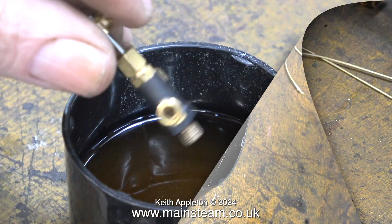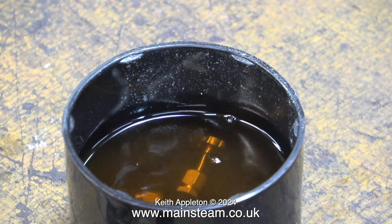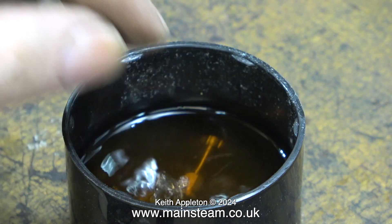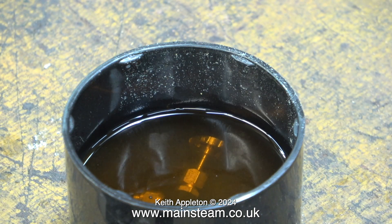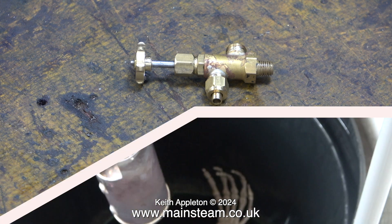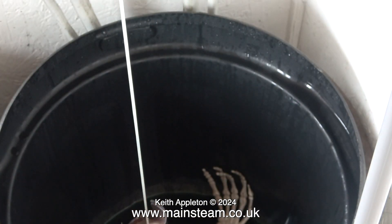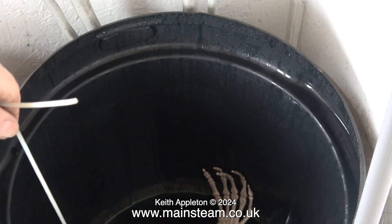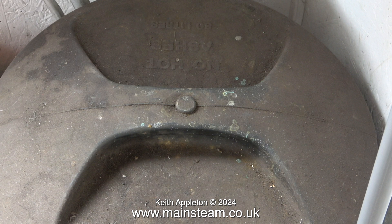To remove the paint I'm pouring some cellulose thinners into a rattle can cap. First the bottom fitting goes in followed by the top one. I just need to leave these in the cellulose thinners for a while and the paint will drop off — and indeed that's what happened. After about an hour I checked on the boiler in the acid bath; it was starting to look cleaner but it needed to be cleaner still, so I put it back in.